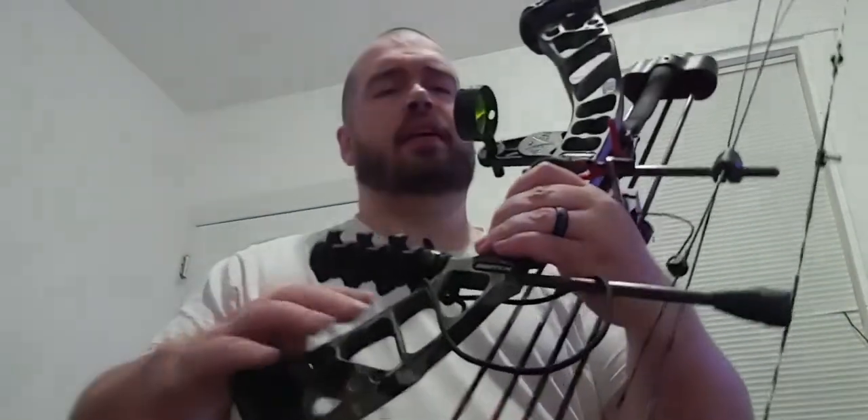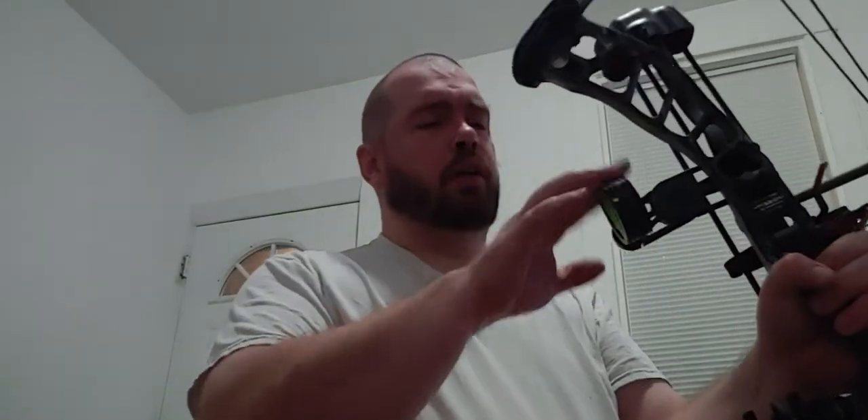The EZV sight does have a level on it. It's got an aluminum housing and aluminum mounting, and it's got threaded holes so you can mount your quiver on it. It's just a really rugged sight — lightweight, doesn't weigh much more than the pin sight.